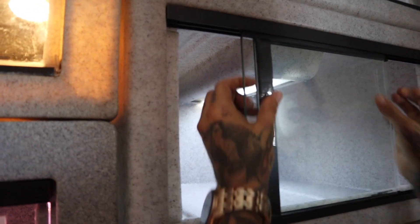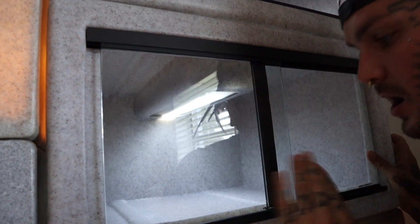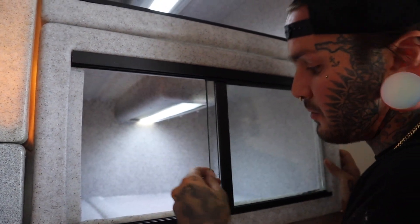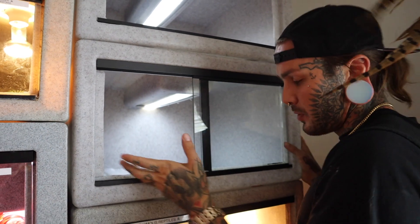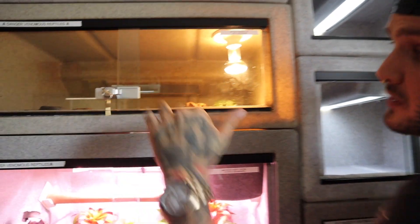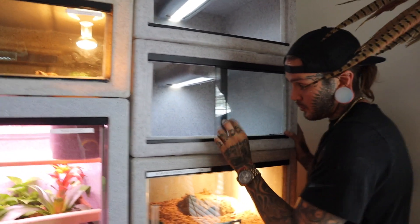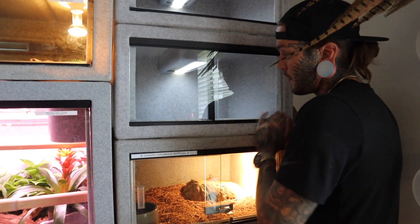Boom, just like that, bada bing bada boom. I'm going to order some more showcase locks for these cages — I don't have them right now, but once I get them I'll put the link down in the description. Great locks to use for these cages — one right here, bada bing bada boom, baby cobra is going to be super happy inside of here.